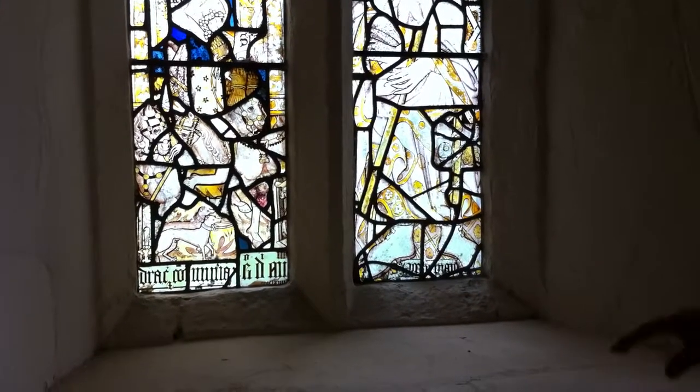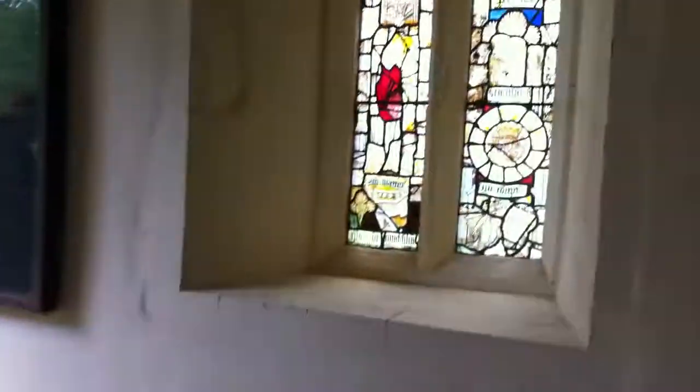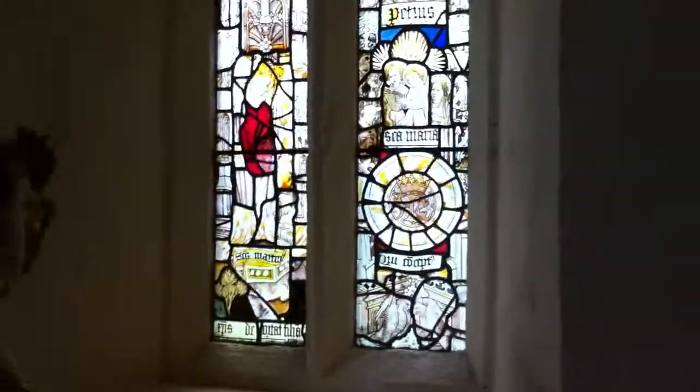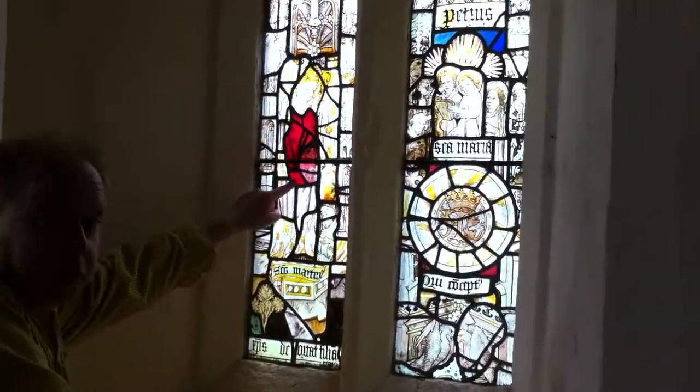Let's go over to the other window now. Oh this is nice, it's got a bit of red glass on it. I think that's flashed glass.